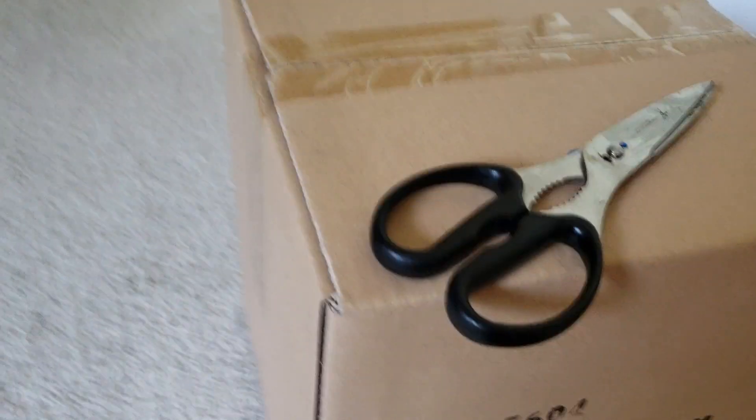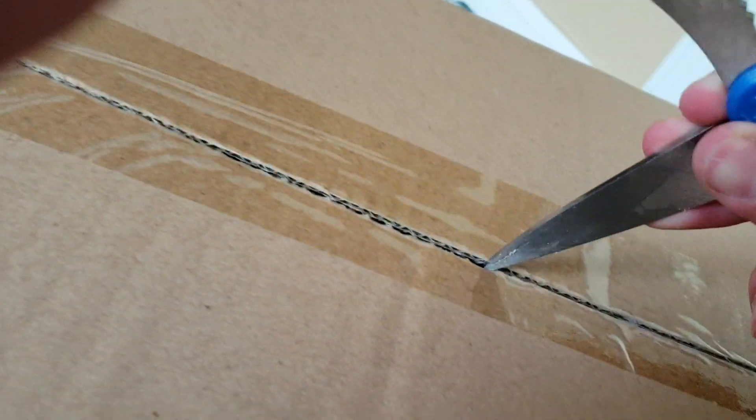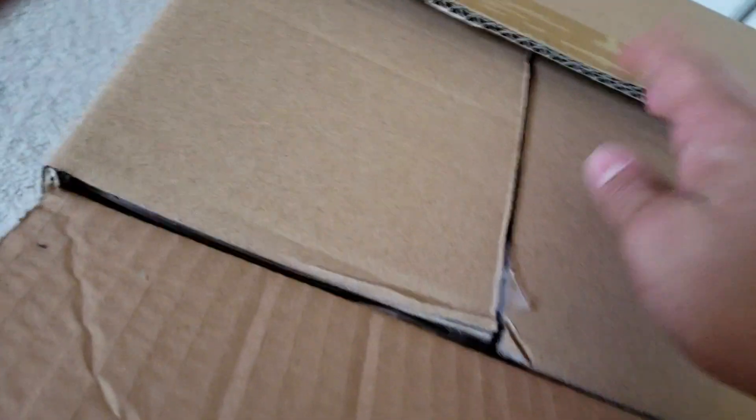Alright, so here's the box. Let's flip it over so we don't take it out on the wrong side when I take it out. Alright, let's do this. Here we go. There we go — and that was easy.